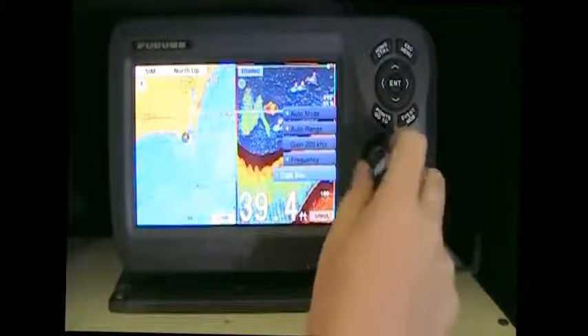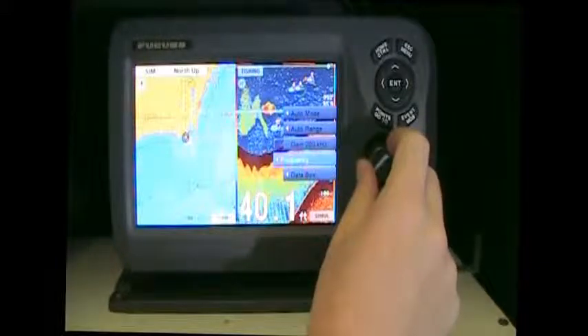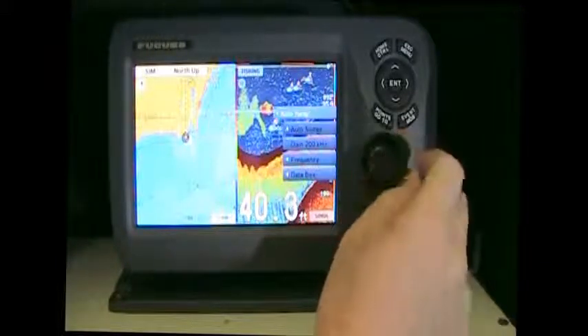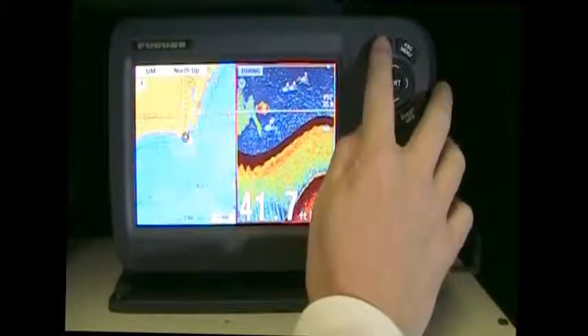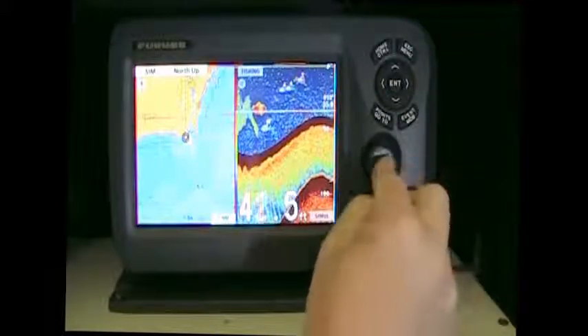If you push in your roto key, you have different options on your fish finder. Escape out of that and hit and hold the home control button — it will change the control now to the chart plotter.